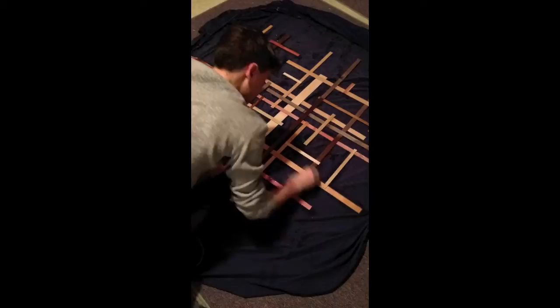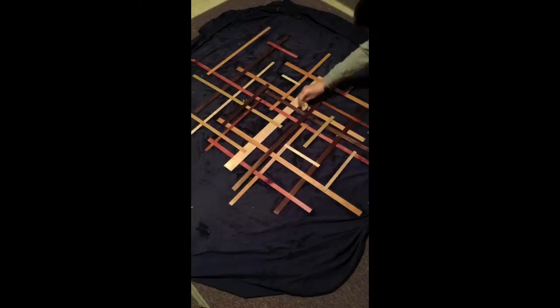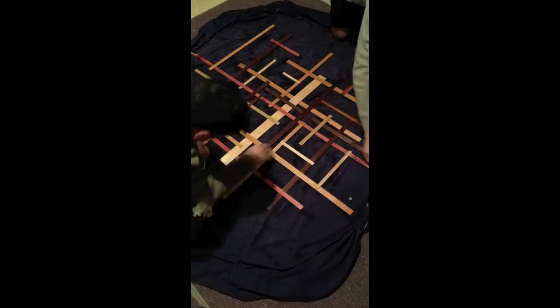We used polyurethane semi-gloss. My dad started at one end and I started at the other, and we just worked our way around the piece. I find that putting on the finish really makes all the work that went into the piece worth it — when you see all the grain pop and all the colors come to life. It's definitely the best part of the whole process.